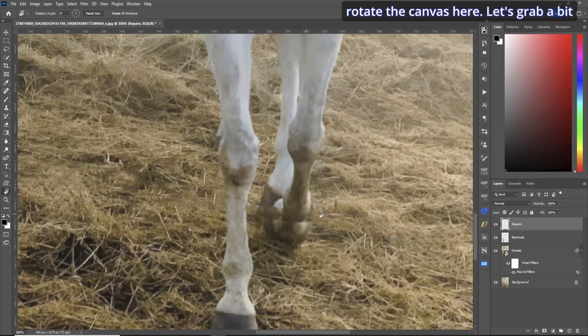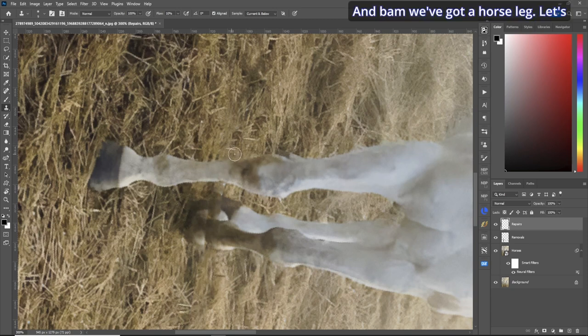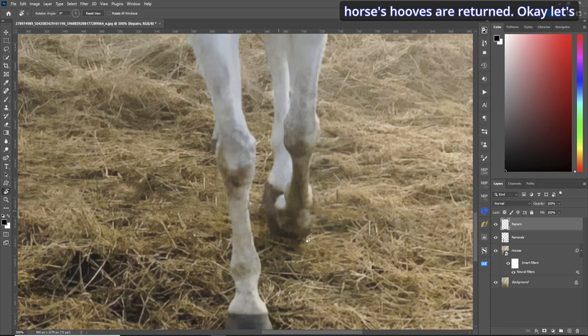Now we have to fix the hoof. Let's rotate the canvas, grab a bit of the horse leg with the clone stamp tool, set flow to about 10 percent, grab a little more from the middle and a little bit from the knee. We've got a horse leg. Let's clean up the hay and continue with the hoof — same method, clone stamp, make a selection, line it up and paint inside. Grab some white and brown to clean it all up. Rotate back and the horse's hooves are returned.